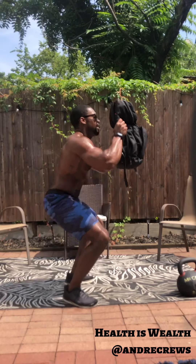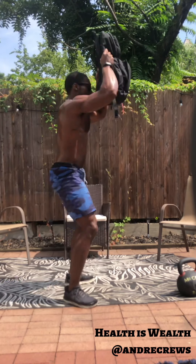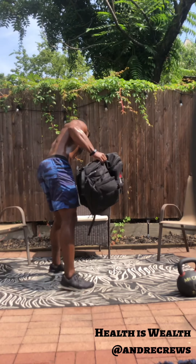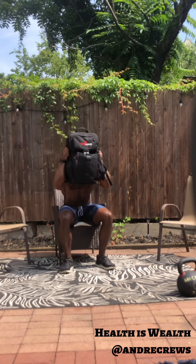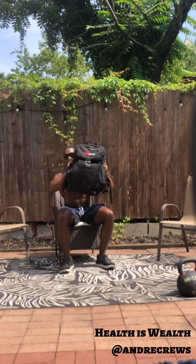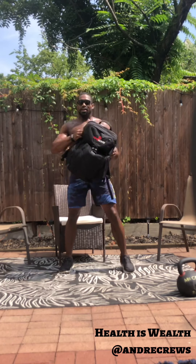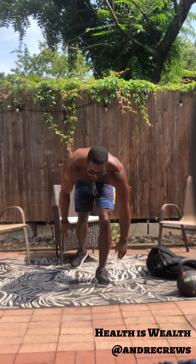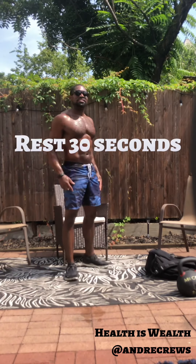Thruster — squat overhead. And once again, sit down. All right, we are just about out of time. We've got time for one push-up. And relax. 30 seconds of rest, guys — catch your breath.